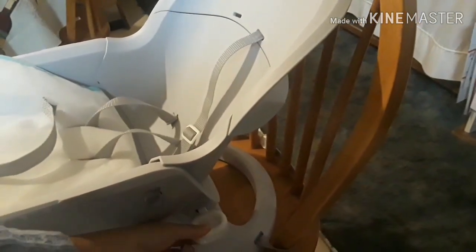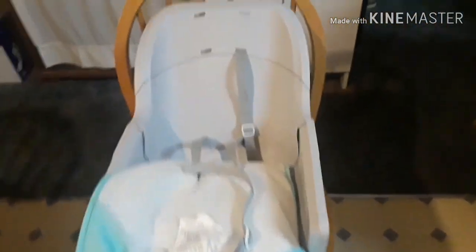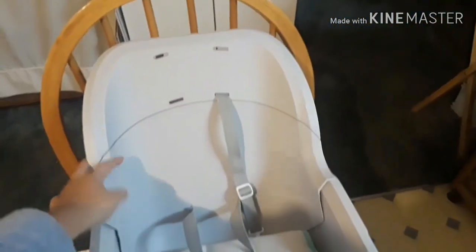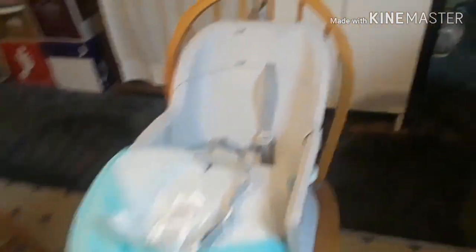This lever right here controls the back piece, which allows the back to recline or be in the seated position. If you take this back piece off, it actually turns into a booster seat for her to use later when she's a toddler, which I love because it grows with her. That was of course one thing on my list — for it to grow with her — so she'll be able to use this when she's a toddler.